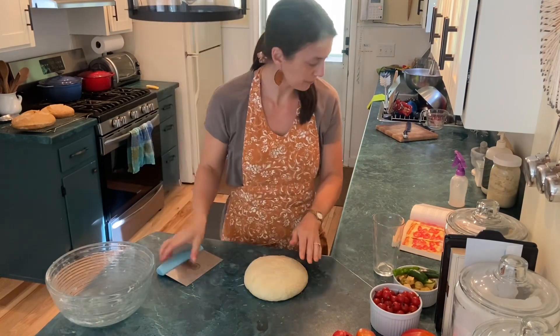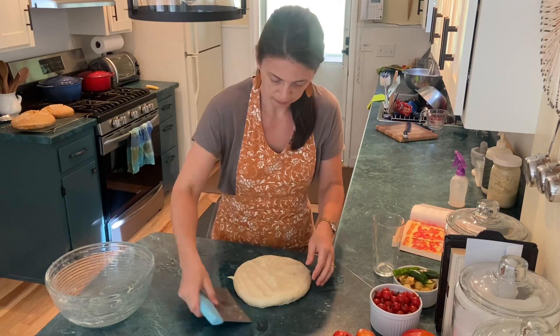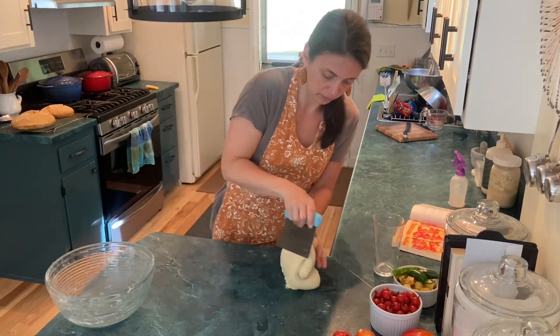You've seen me do this once already and I will do it again, so a total of three times. This is the stretch and fold method described in this einkorn cookbook.